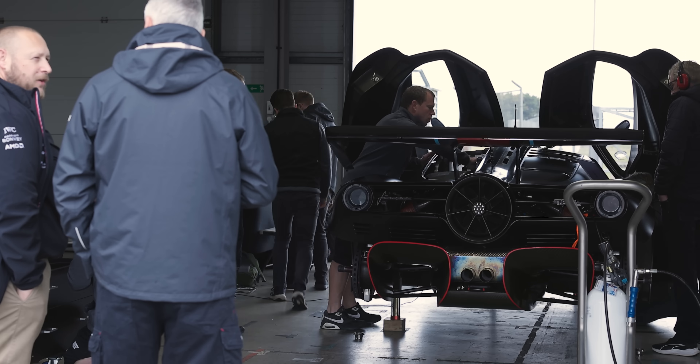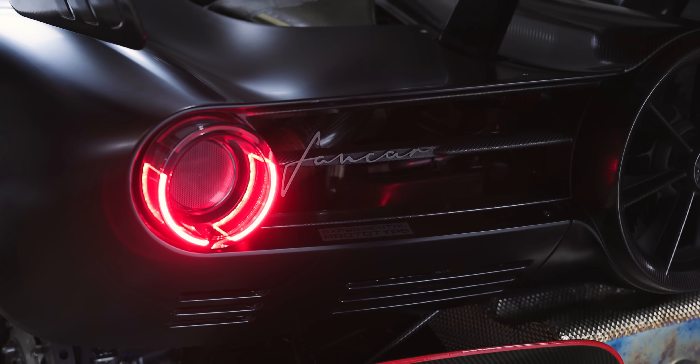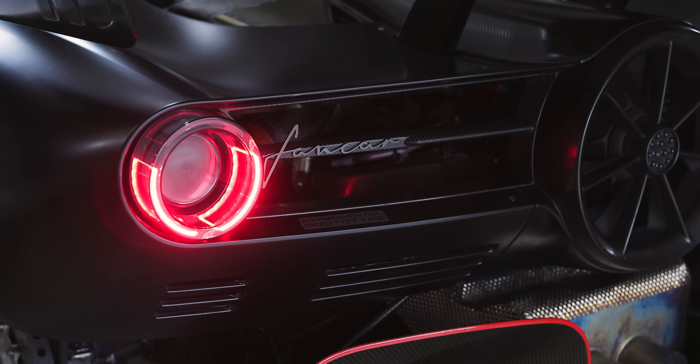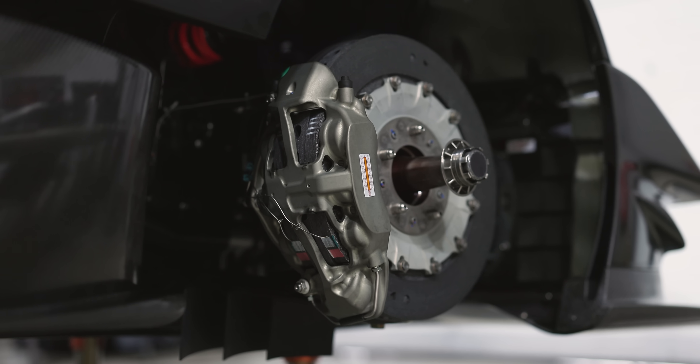A couple of aero strakes underneath the car and on the wishbones — it's a new part we're testing with. The car's previously been running prototype parts, and now this is off production tooling, so proving how these work out.